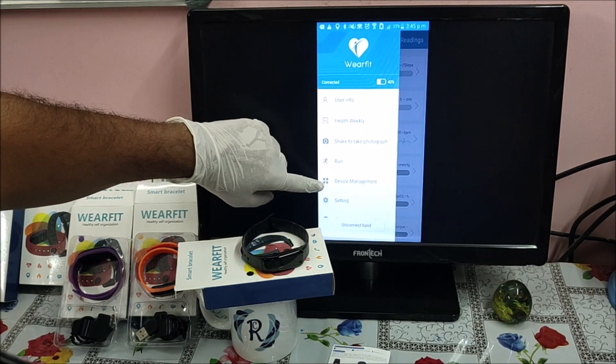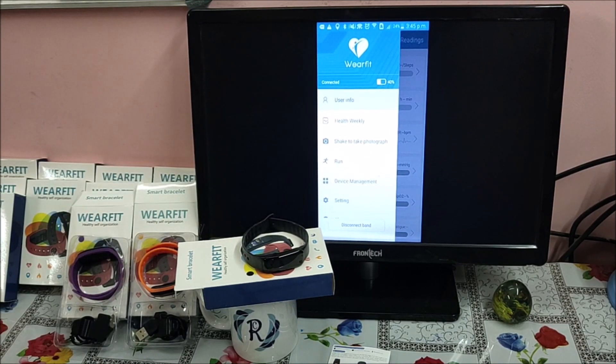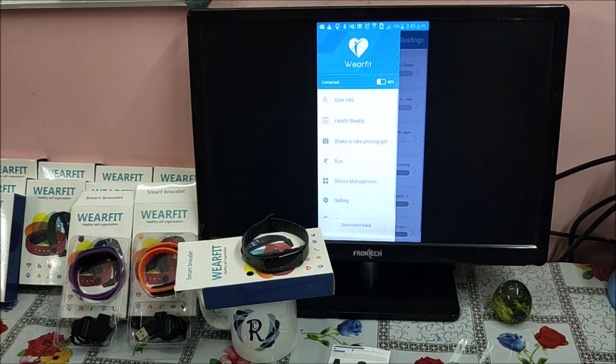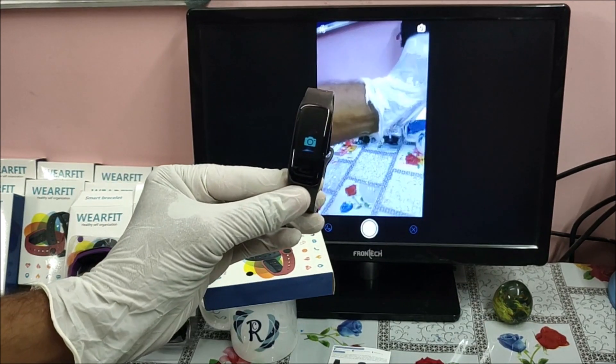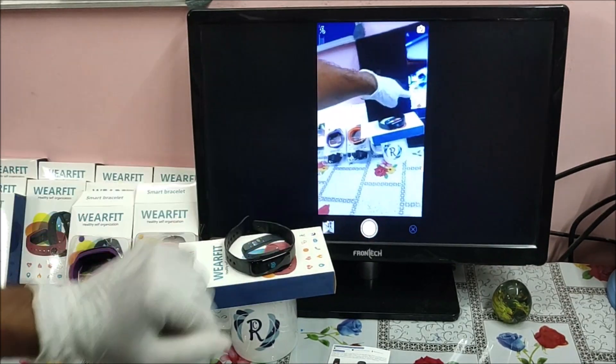We have checked Device Management. Under User Info, you can enter your age, height, and weight. There is also a 'Shake to Take Photo' feature — this controls the camera of the phone. When you shake the band and there is a camera icon on screen, one photo is clicked.